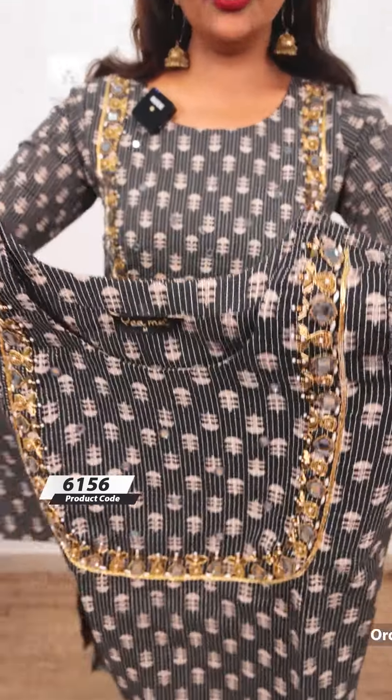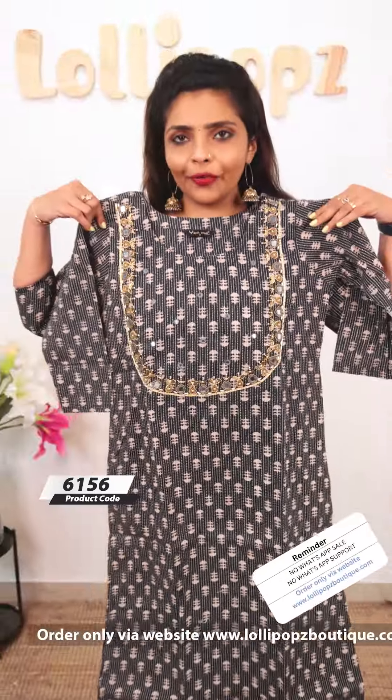The last color is a beautiful elephant green shade. It would have the same pattern with handwork.